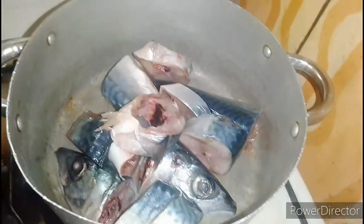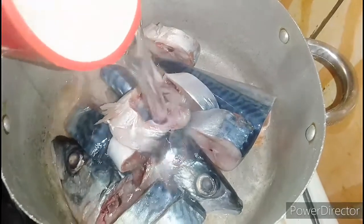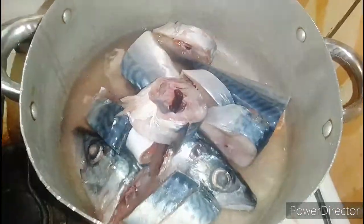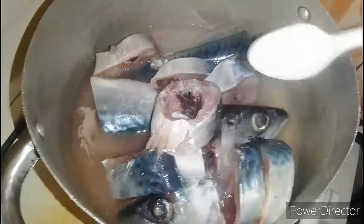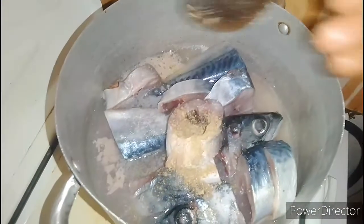In this separate pot I will add in my fish, then I will add in water, and I will add in some salt. And I will add in some milk.